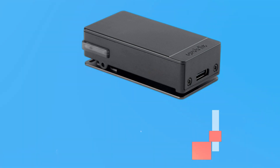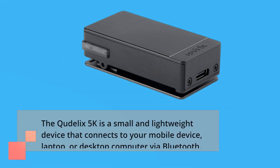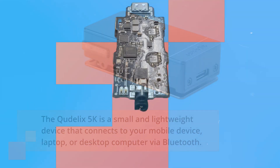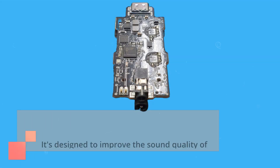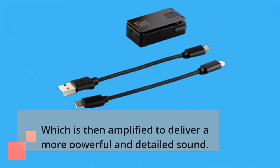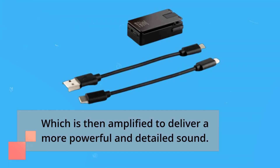The Ctelix 5K is a small and lightweight device that connects to your mobile device, laptop, or desktop computer via Bluetooth. It's designed to improve the sound quality of your music by converting the digital signal to an analog signal, which is then amplified to deliver a more powerful and detailed sound.